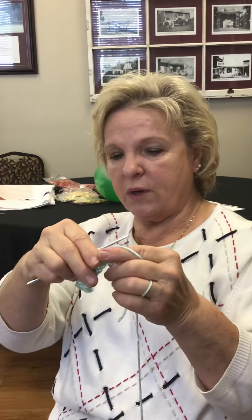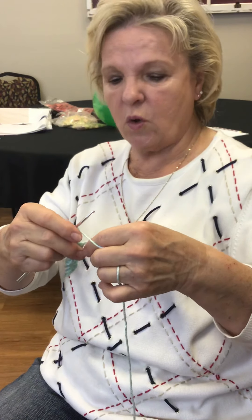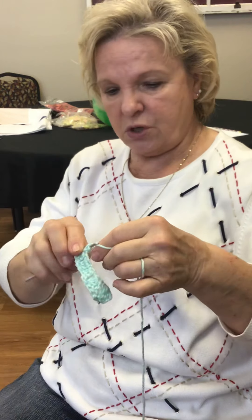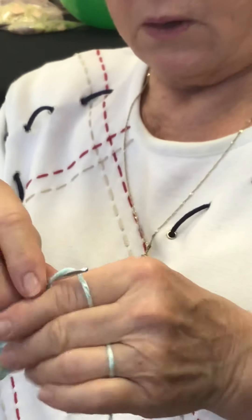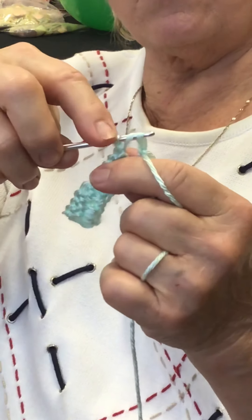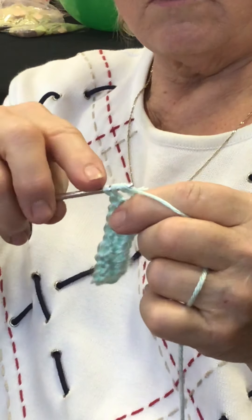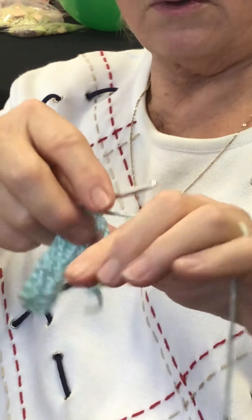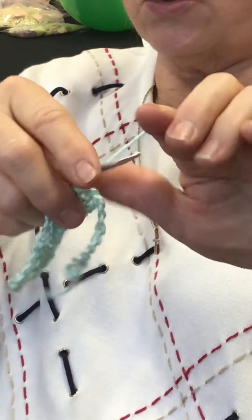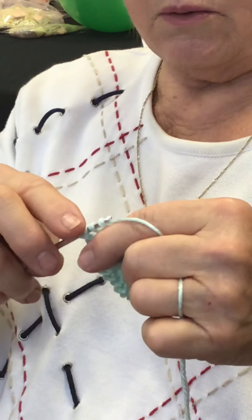And we're going in every other hole. You go in one, and when you're through with that, you skip one and go in the next one. When you go in the next one, you see you have three up here on the needle — one in the back and two in the front. Now you grab your thread, pull it through the first two, grab the thread again, pull it through the last two, and you're going back in that hole again. Repeat.